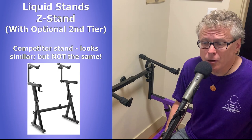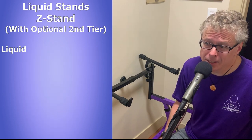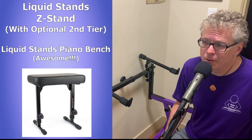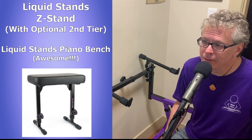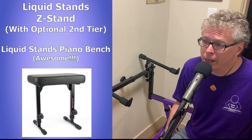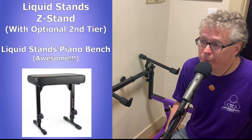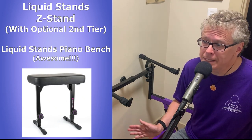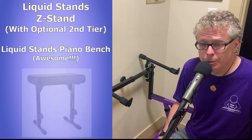Later on, I was shopping for a new piano bench and had been considering one from Liquid Stands for some time. It was more money than any of the other benches I'd ever tried, but since I'd never found a bench I was happy with, I decided to give the Liquid Stands model a try, and as I mentioned in my review on that bench, it's worth every penny. That bench that I'm sitting on right now is fantastic. There's a link to my review in the description below.